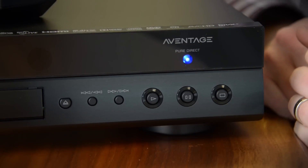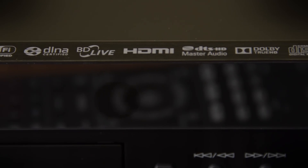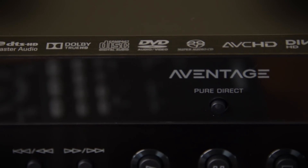It'll play SACDs and DVD audio. It's got a 192 kilohertz 32-bit DAC built right in. It'll play FLAC files, high-res FLAC files, from a USB thumb drive or over a network.